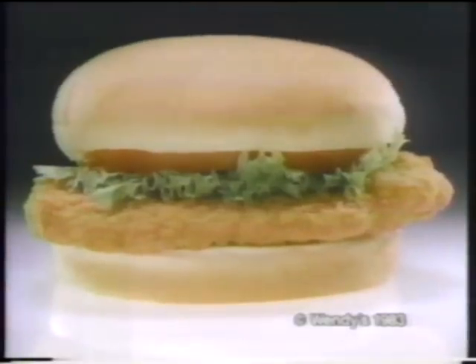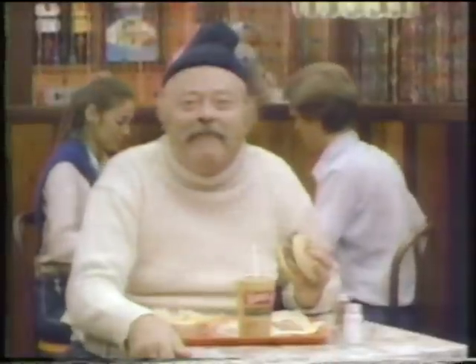Wendy's new fish fillet sandwich is made from pure fillet of fish, so it's moist and flaky, like a fine fillet should be. Then, lightly breaded with a seasoned cracker meal, so it's crispy and delicious.